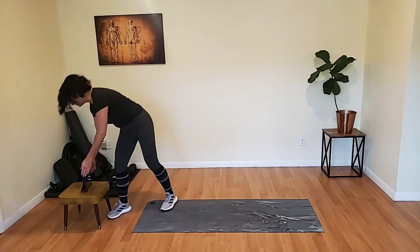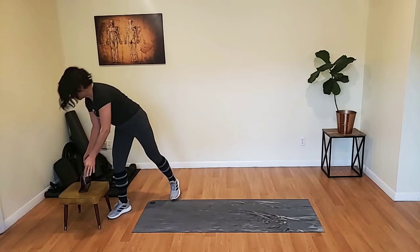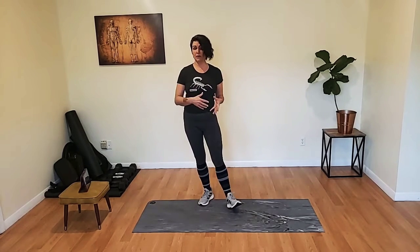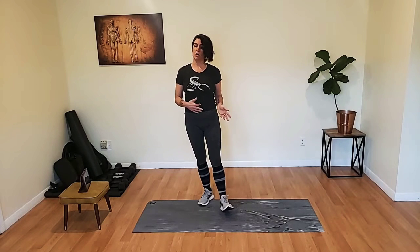Good morning friends and welcome to 30 minutes with Mandy. If you find something we're doing to be a little bit too challenging, I really encourage you to slow your roll, maybe set down your weights, take the modification that I give. If you find that you need a little bit more of a challenge, then please pick up your pace and go faster, go a little harder, do the advanced version of the exercise.